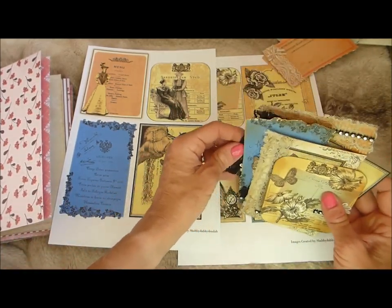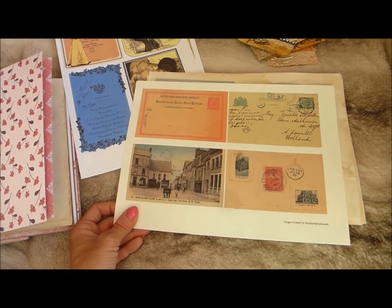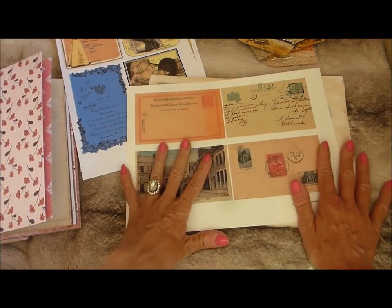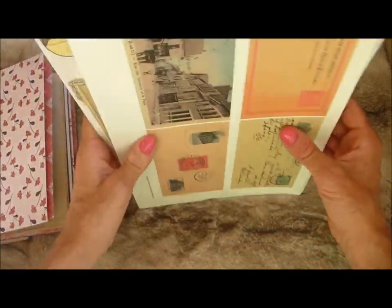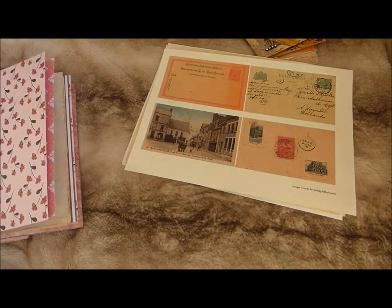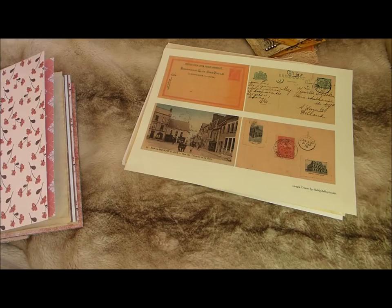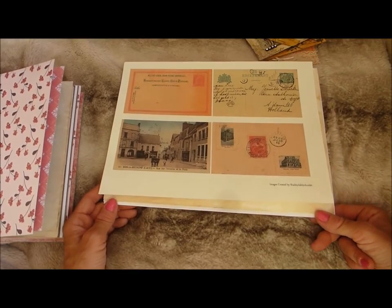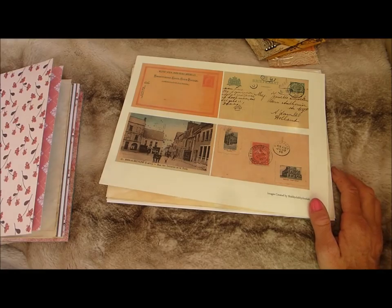They're all available in my shop, linked below — available as a one-page download each. My book kit is almost finished so hopefully I'll be uploading and showing you that very soon. I hope you liked these items — feel free to check them out and give it a thumbs up. Thanks very much for watching and have a great day!